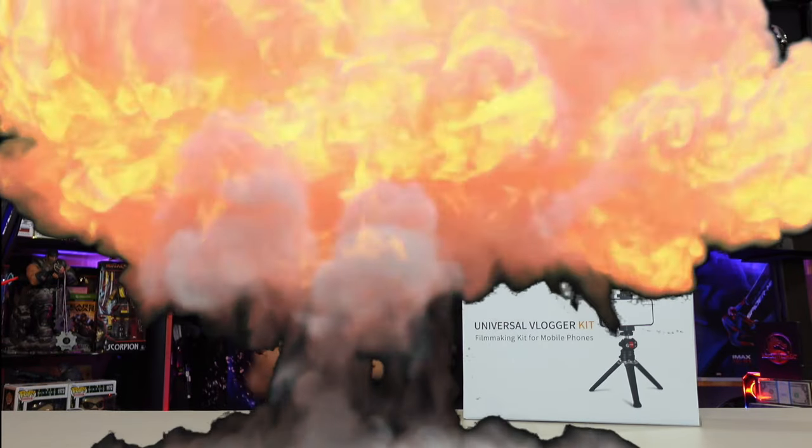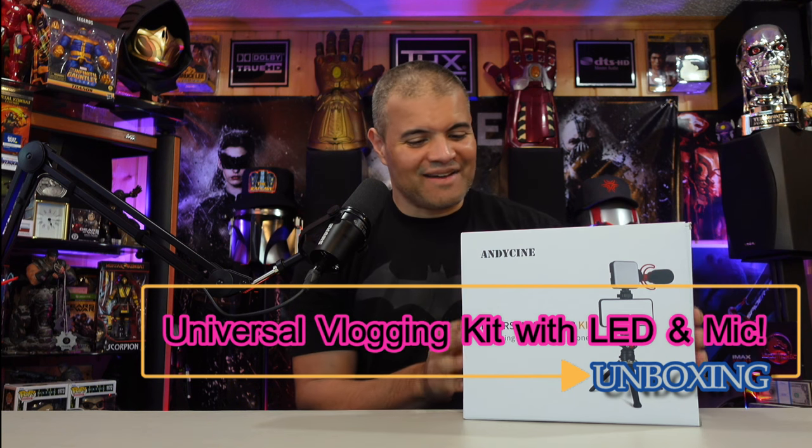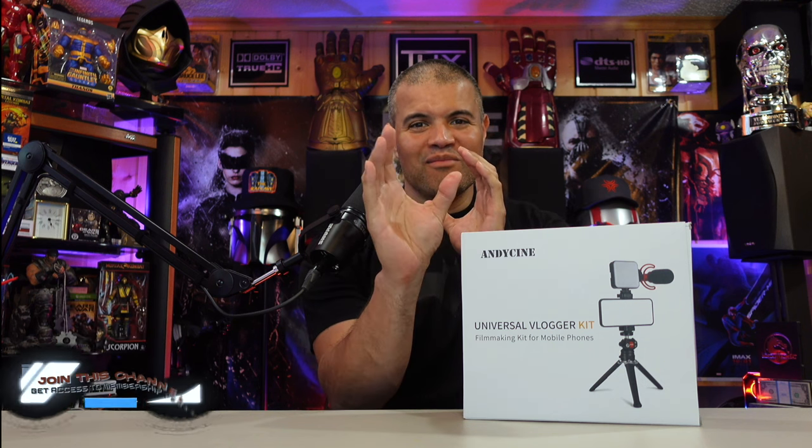What's up Raph gang, it's Raph in the Raph cave, welcome back to another unboxing video. This here is a universal vlogger kit made by Andy Cine — he was kind enough to send this to show my Raph gang nation what an amazing vlogging item this is. This is like the Swiss army knife of vlogging kits. You got an amazing cardioid boom microphone, a great tripod.